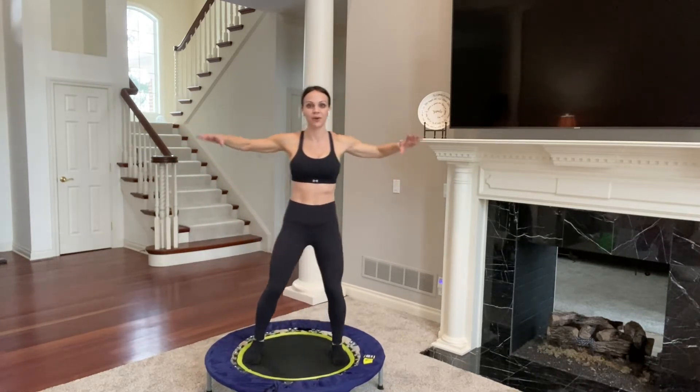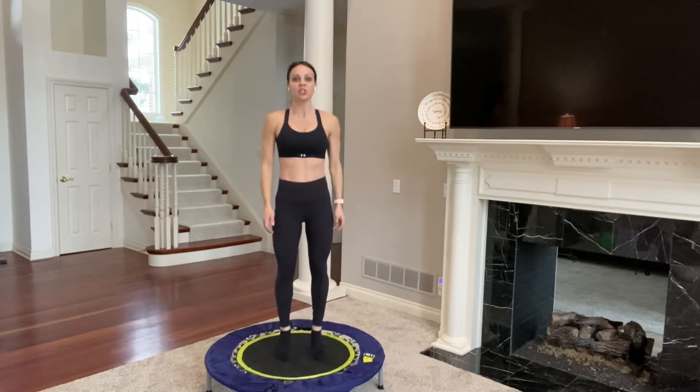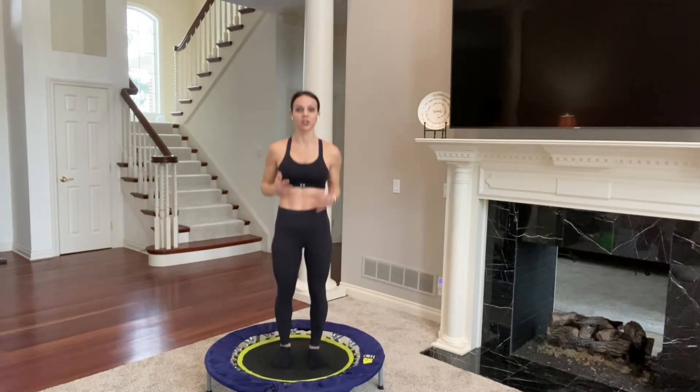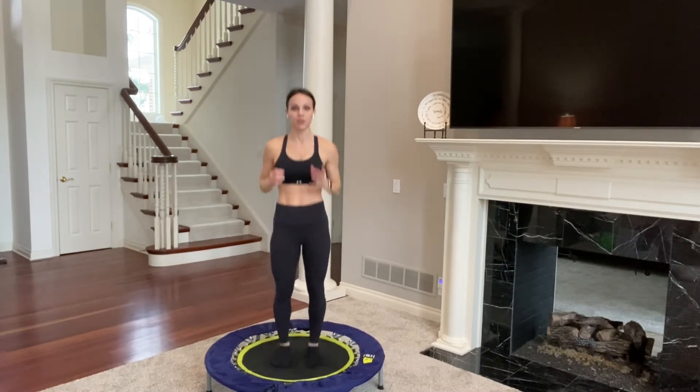Get used to stabilizing yourself with your core. Right now I want you to think of pulling your lower abs up to keep it tight. Let's add your arms — that adds a little more instability here. Deep breaths in, deep breaths out. Now we're going to come back to center and just start bouncing. This is called the health bounce. This is the basic bounce and really just my heels are lifting to start to get us used to it.